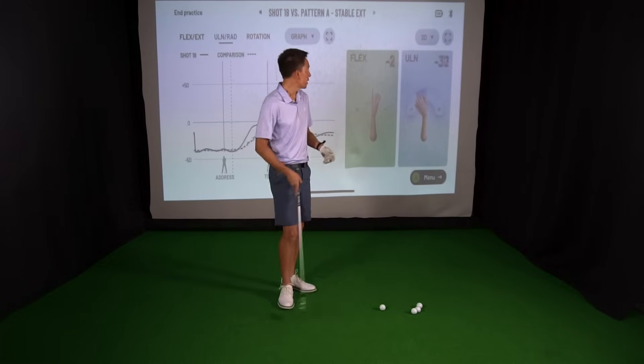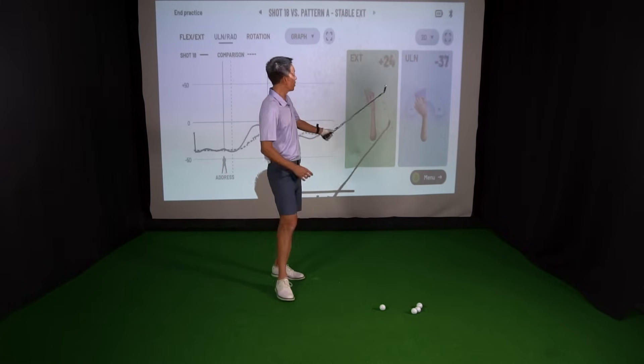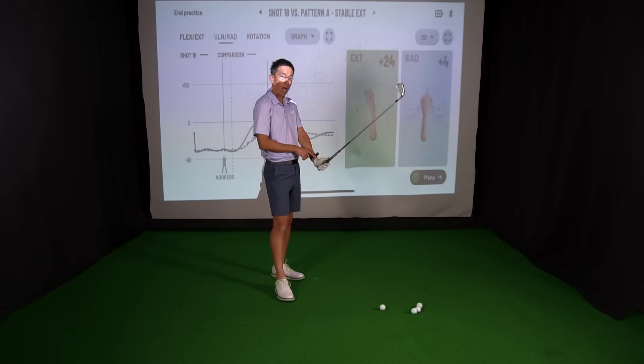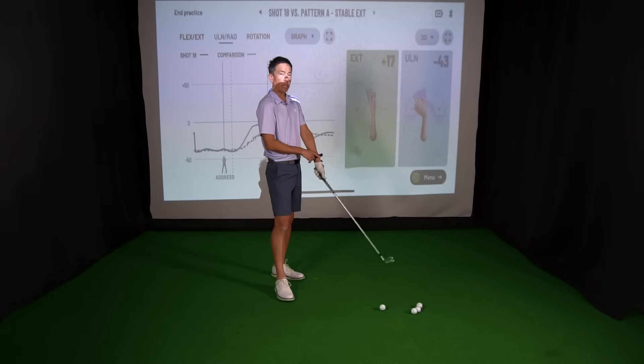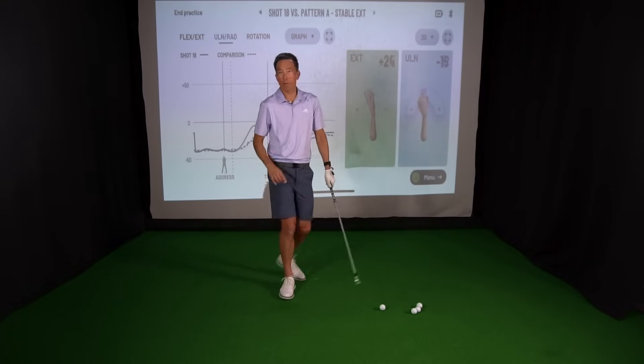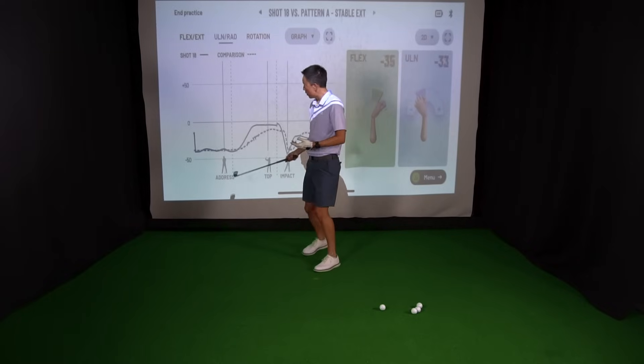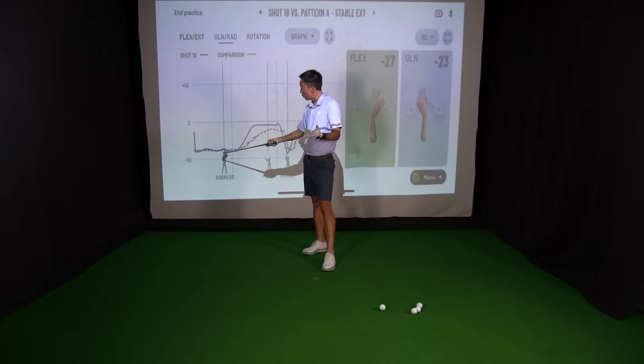More specifically, if you notice this blue box here, we're going to talk about what they call ulnar and radial deviation. It just means hinge up — it goes to a positive number — and unhinged downward, which goes to a negative number. And over here we have some wrist graphs, using this wrist graph of Tiger Woods. He is the dotted line.